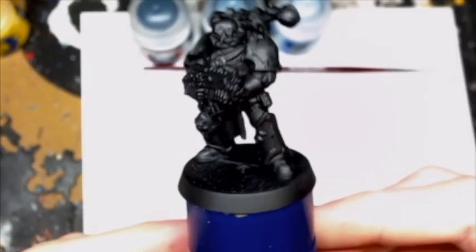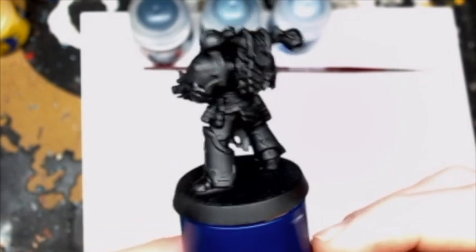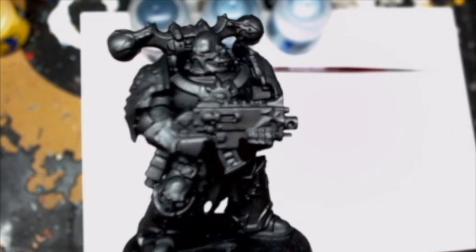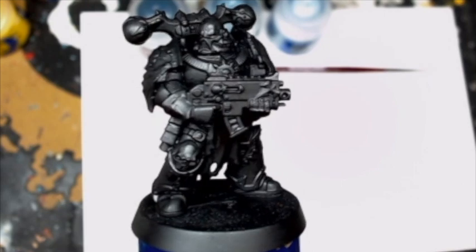First off, for painting a black miniature you want to paint your miniature black. I just primed this, then I put a Badab Black on it, and then I put a Nuln Oil wash over it. I don't know why, I just like putting a Nuln Oil wash over it, and then your miniature's ready to highlight.